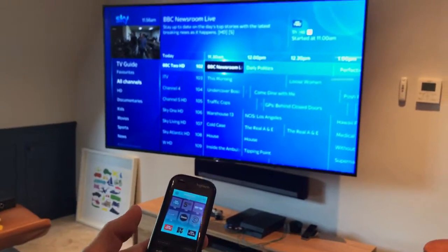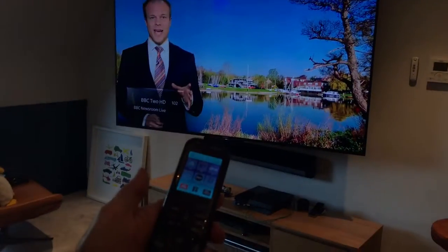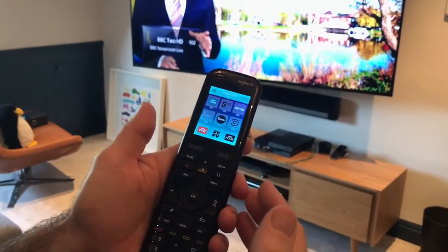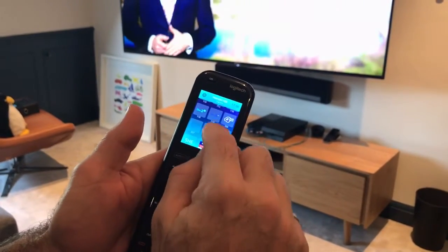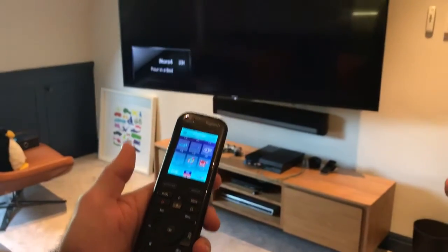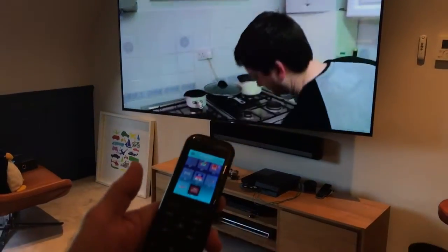Let's choose BBC Newsroom. And now we're watching the BBC news. We also have a choice to browse through our favorite channels with just one click — a light tap to change it to Channel 4, and a light tap for BBC News 24.